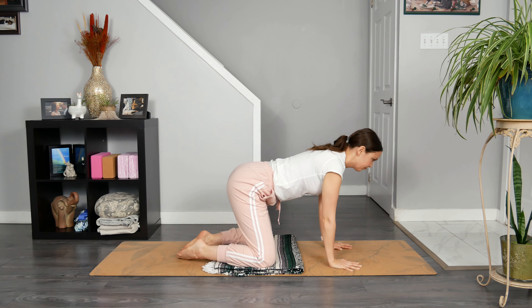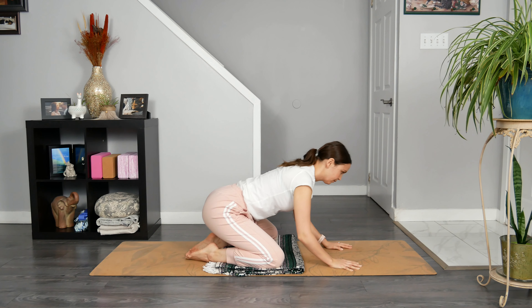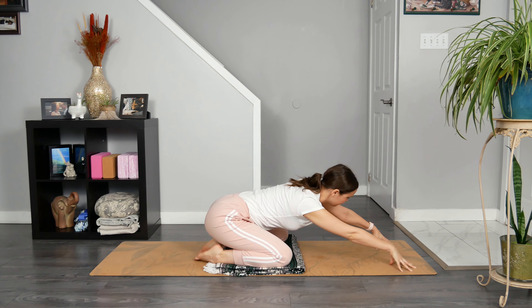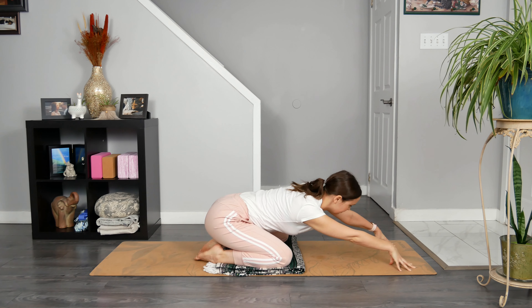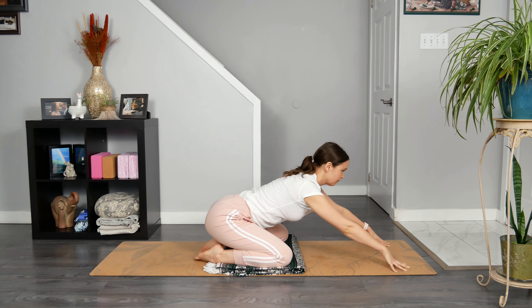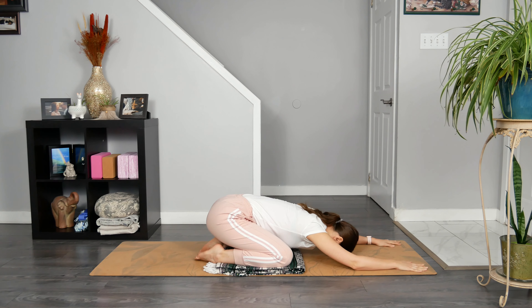Slowly send your hips back towards your heels, reach your hands forward, and then come up onto your fingertips. Explore a gentle sway from side to side for a moment. Take a breath in here, and on your breath out, release your heart space and forehead to or towards the earth. Feel free to place an item like a pillow under your forehead or place stacked hands under your forehead for a gentle lift. Relax through your hands, forearms, and your shoulders. Soften through your glute muscles.